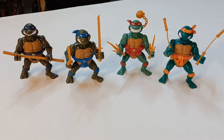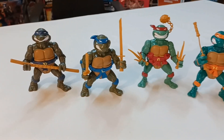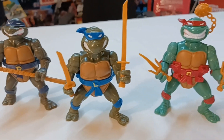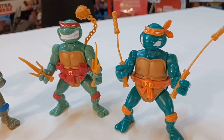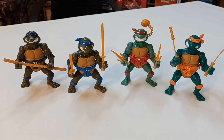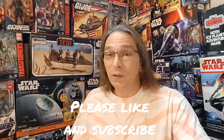And here they are together again — the Teenage Mutant Ninja Turtles: Donatello, Leonardo, Raphael, and Michelangelo. Thanks for joining us today on Plastic Nostalgic, where all toys are nostalgic, eventually. If you want to see some more unboxing of some soon-to-be nostalgic toys, be sure to like and subscribe and leave a comment down below letting me know what your favorite Ninja Turtle is. See y'all next time.